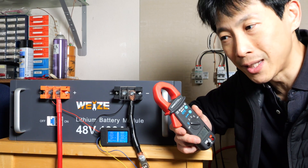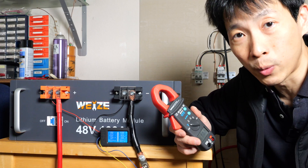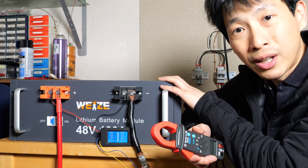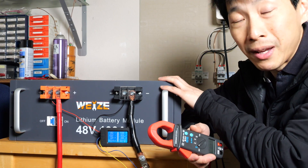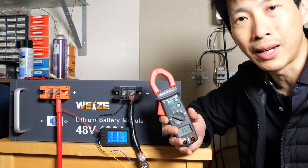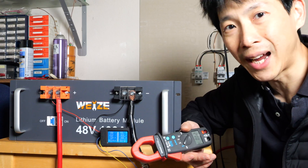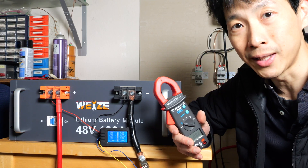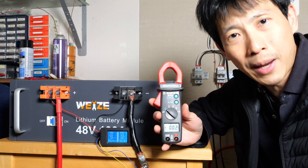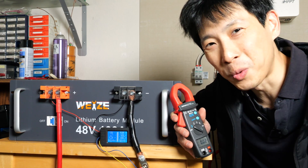Do you need a 400 amp DC measuring clamp meter, a 600 amp, or a 2000 amp? It really depends on what you're going to work on. For me, using it on home battery backup systems, the most it ever goes up to is maybe 100 to 400 amps, so this is probably all I would need. If you're working on something bigger like industrial motors with really high amperages, you'll probably need the bigger models, and they get more expensive. I hope you enjoyed the rundown on which clamp meter to pick. Check out the affiliate link in the video description below. Thanks for watching.